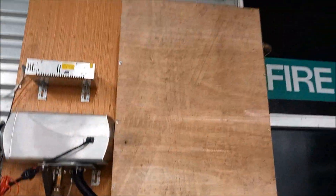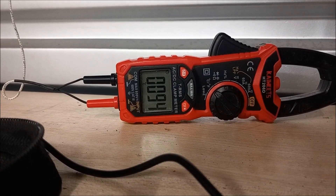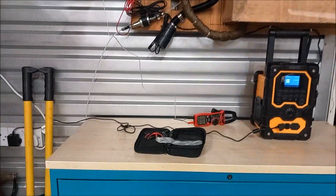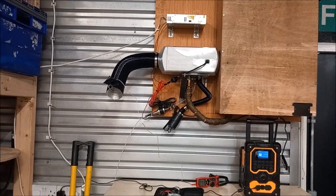Now the cover is put back in and the temperature starts to rise — we get to about 95-96 degrees. That's the system working; it's working 100%.